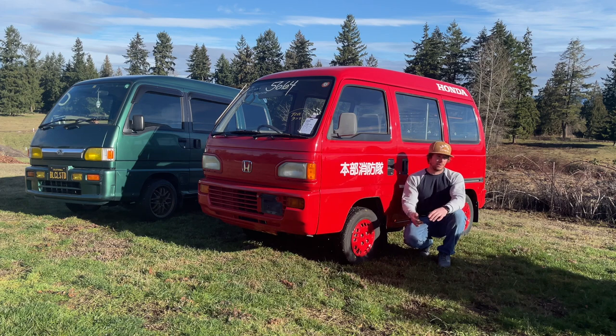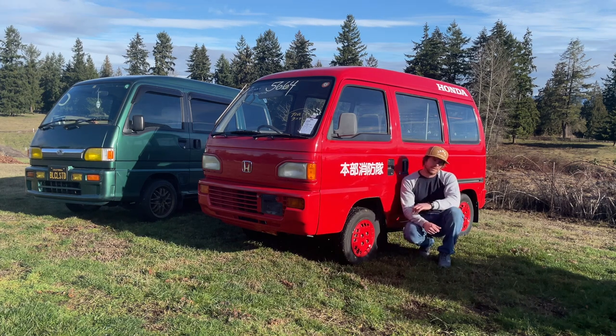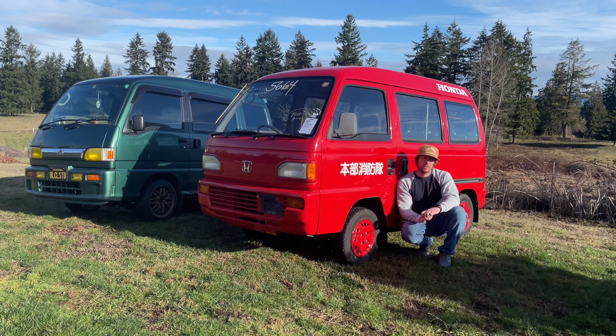I thought I would kind of show you guys the Honda Acti van aspect of it, and also since I'm a huge Subaru Sandbar guy, kind of show the differences in the vans. I was going to go over some stuff on the Honda and compare it to the Sandbar after owning this thing for a few days and cruising it around.